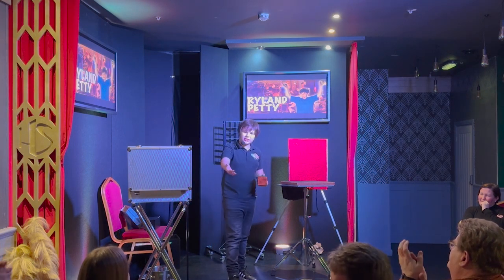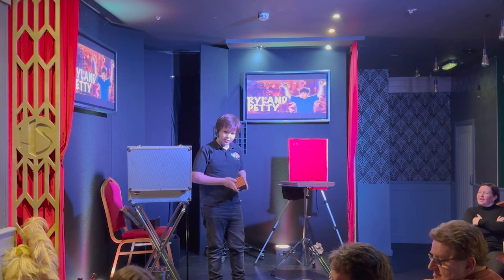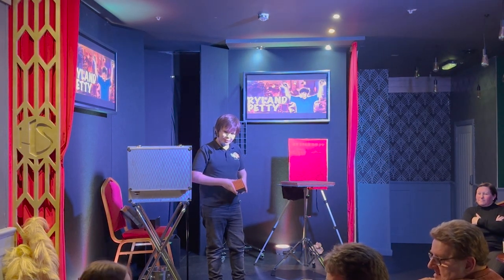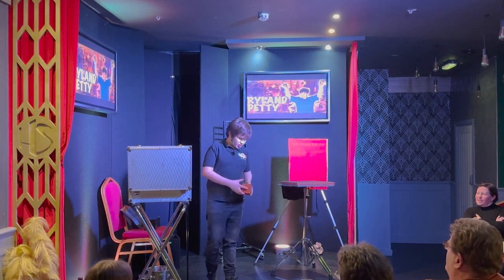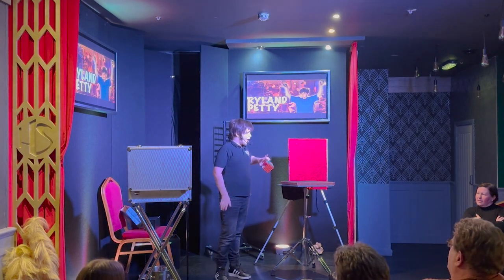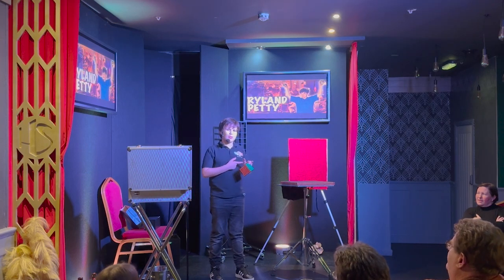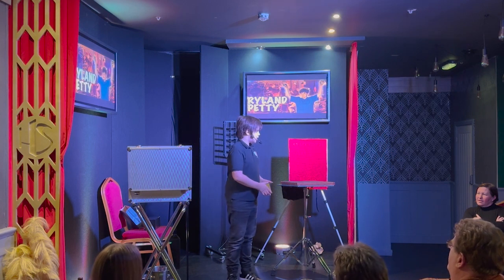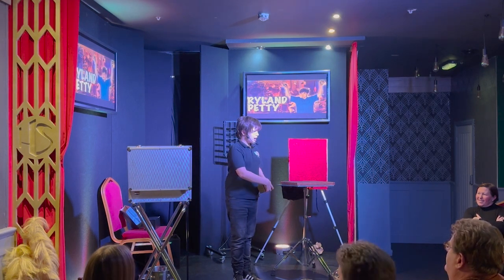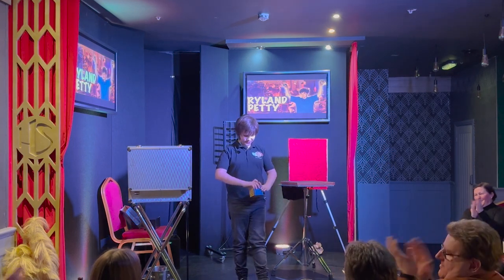You put your card in and showed all your friends. What was that card? You can now tell everyone. What was that card? The 8 of hearts. Yeah, the 8 of hearts! Well, you see, when I did this, I had a little bit of spare time. You may be wondering what this was — well, if you saw this, that's an 8, and that's a heart. Thank you!